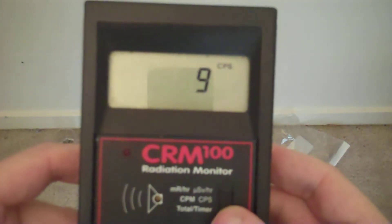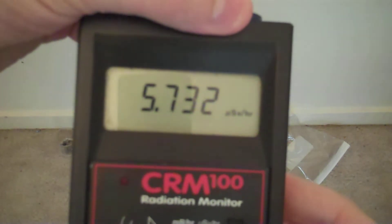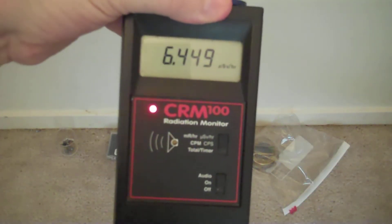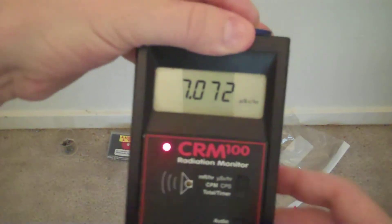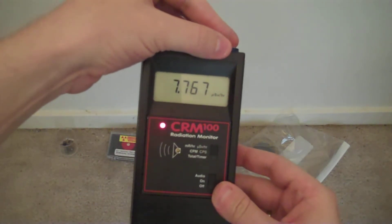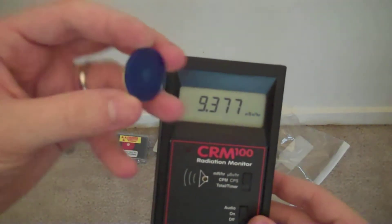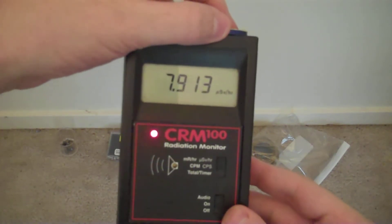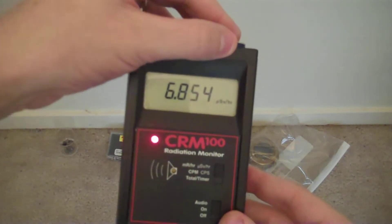Additionally, there are microsieverts per hour. We can switch to microsieverts per hour. In this mode, what we are actually seeing is this unit's attempt to tell us how many microsieverts of radiation it is being exposed to, using a reference of Cs-137 but gamma energy only. If this Cs-137 sample had its beta radiation shielded, this should be plus or minus 10% accurate. Adding to it the inaccuracy of this source, which is 95% accurate, then you're plus or minus 15%.